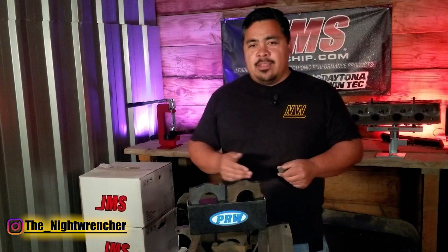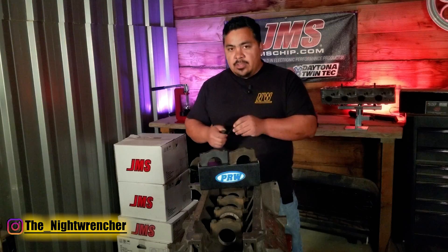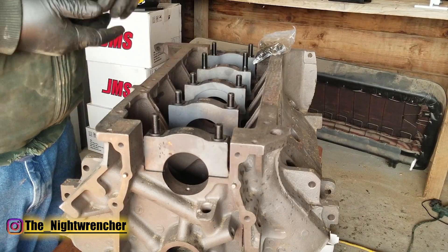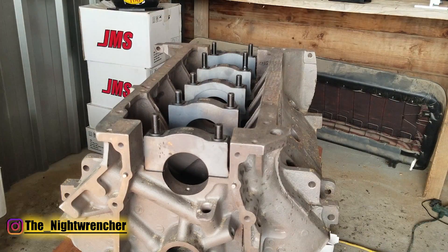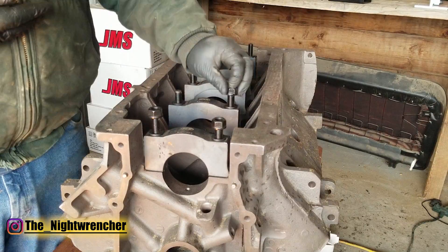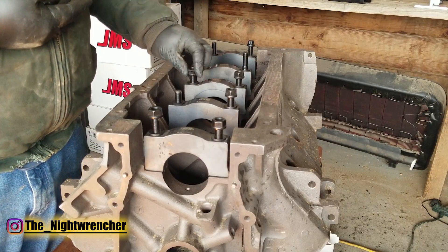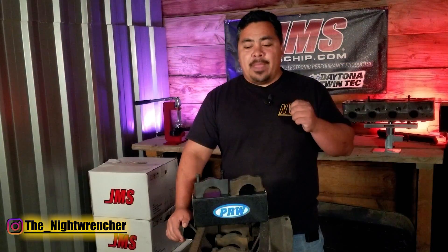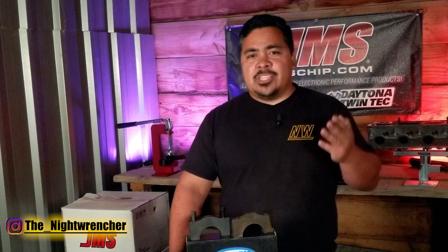If the bolts cannot handle the abuse, the end results are going to be the same as if you never installed the billet main caps in the first place. To remedy the situation, I recommend upgrading not necessarily to bolts but to studs instead. The engine block is still cast iron, so whatever strength is built into the stock threads, that's what you have. When you install high-end aftermarket studs, the torque rating actually increases so you can apply more clamping force onto the main caps. On this big block Mopar, the stock torque spec is 85 foot-pounds, and when you upgrade to studs the torque spec updates to 110 foot-pounds — that's an extra 30 foot-pounds per stud onto the crankshaft. More clamping force means less cap walk, and less cap walk means less chance for failure.